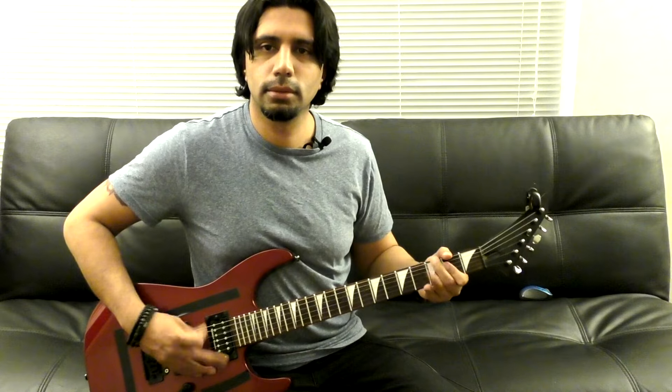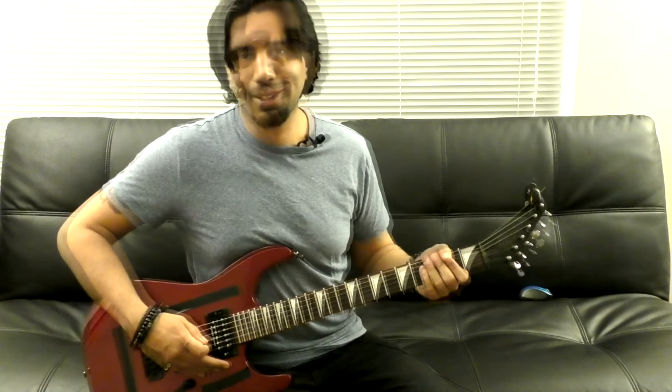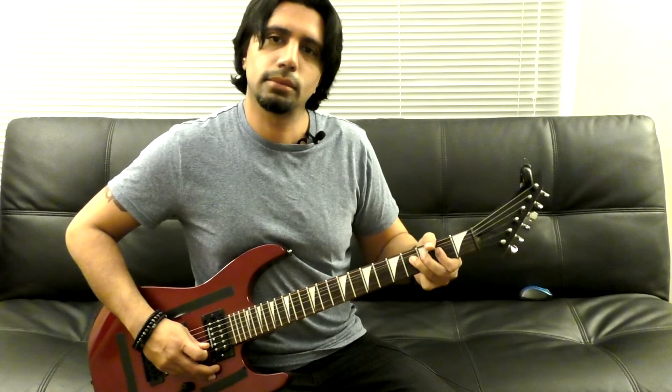So we go from the open pattern to the same chord and note on the low E string, but palm muted. Don't let that scare you — that's pretty easy. What we're doing is we're gonna bend up the 4th fret of our G string.